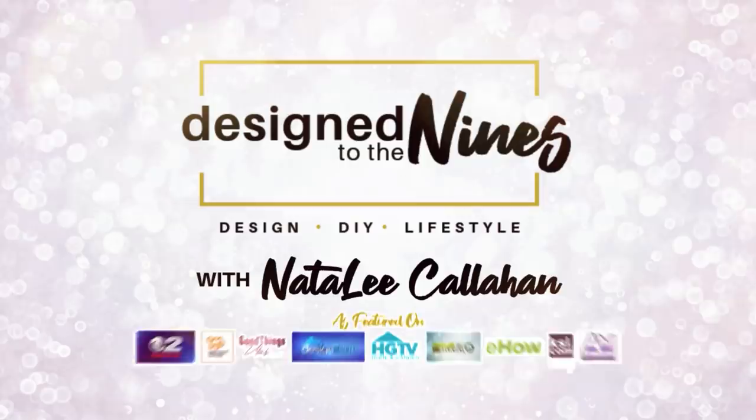On this episode of Design to the Nines, we're going to be doing three trash-to-treasure projects that I hope you'll really enjoy. So let's get started.